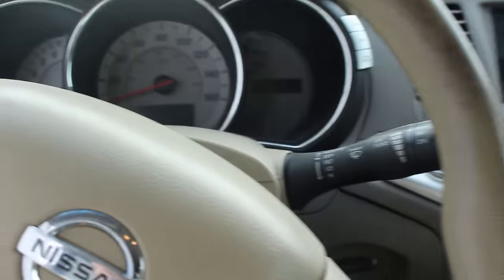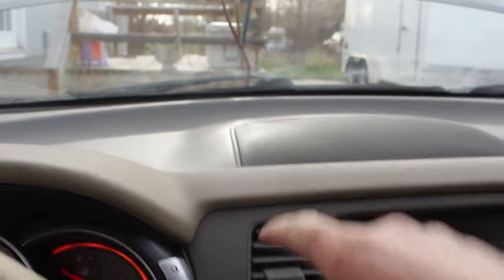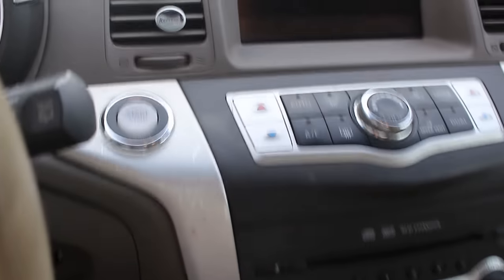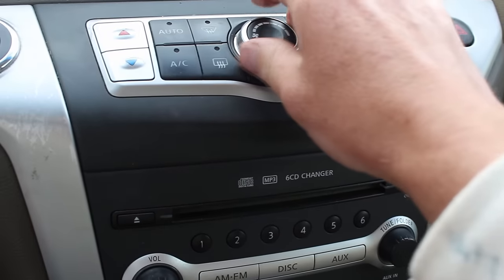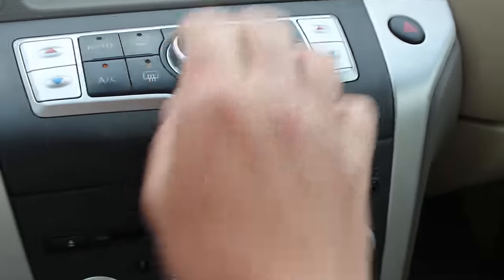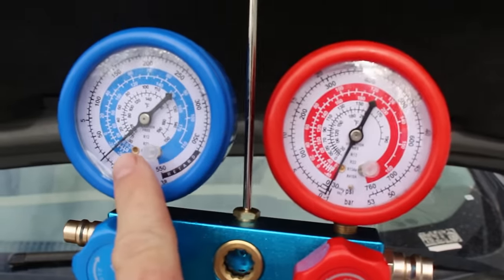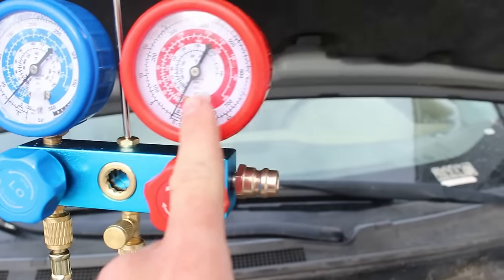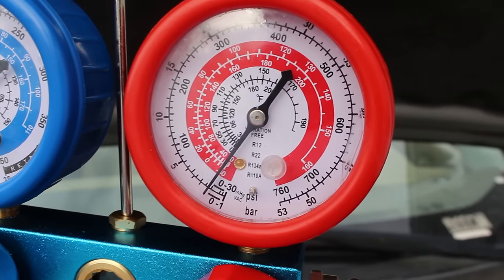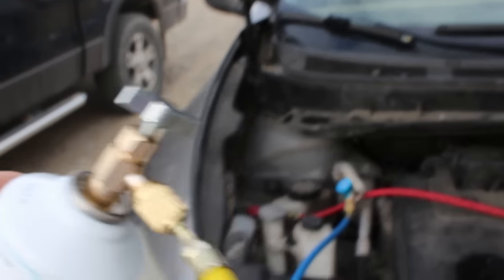The next step is to start the car and turn on the air conditioning to the max or lowest temperature setting. Make sure your manifold gauge lines are out of the way — you don't want them caught up in your fan. With the AC turned on, open the low pressure side gauge. You'll see it immediately begins sucking in freon. Do not open the high side gauge, but do leave the high side connected so you can see pressure building. Every system is different as to the amount of freon it will take, so monitor the bottles and shake them a little as needed.